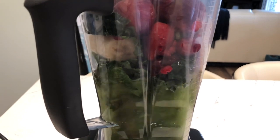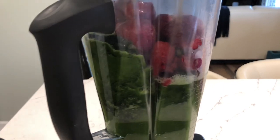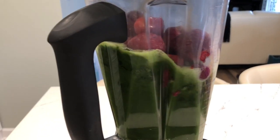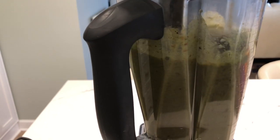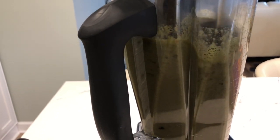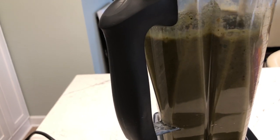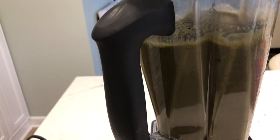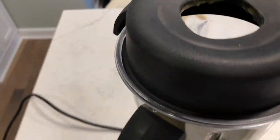I'm going to blend it until it's smooth. One of the things that this smoothie is going to do for you is help build your blood because of the deep, rich color of the kale. This particular kale is dinosaur kale. If you see it in the store, it is flat-leafed. Most kale that you see is curly — this is flat.